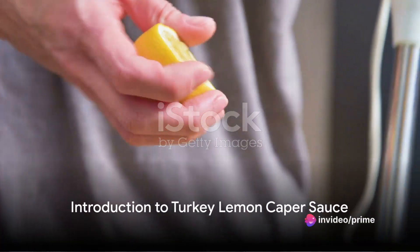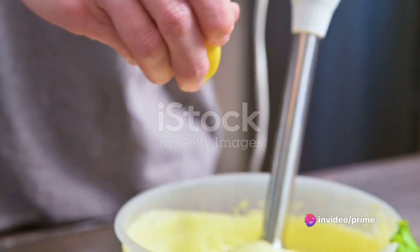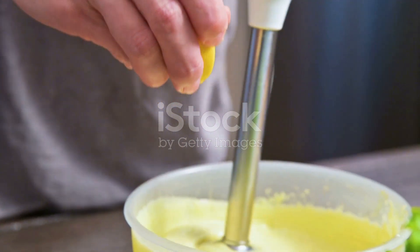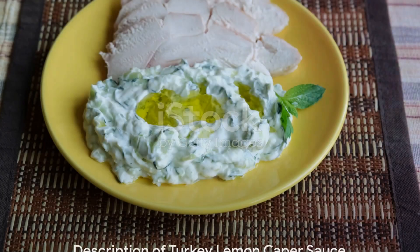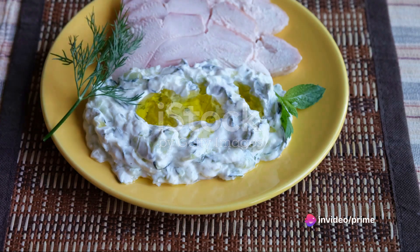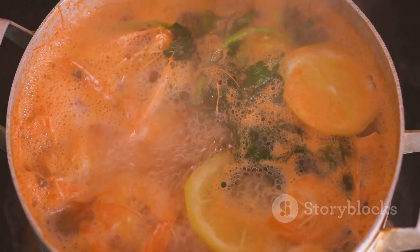Ever wondered about the secret to a tangy, flavorful turkey lemon caper sauce? Well, wonder no more, as today we dive into the world of culinary delights, unraveling the art of this delectable sauce. Imagine a sauce that's a perfect blend of tangy lemon, briny capers, and succulent turkey. That's our turkey lemon caper sauce, a culinary masterpiece that can transform any dish into a gourmet delight.